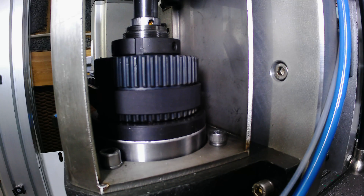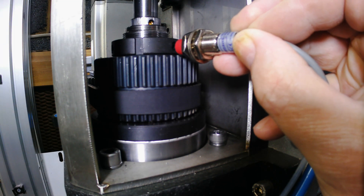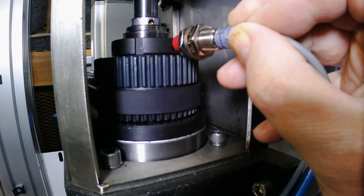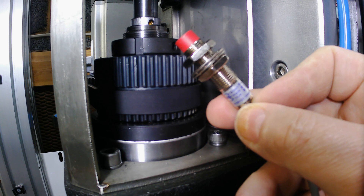Hello and welcome to my latest video on the design and build of my five-axis CNC mill turn machine. I need to mount a sensor somewhere on the spindle to have a home position for the tool changer, so I need to manufacture a bracket to accommodate this sensor.